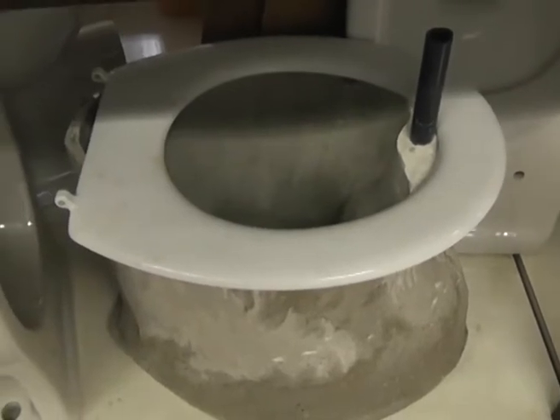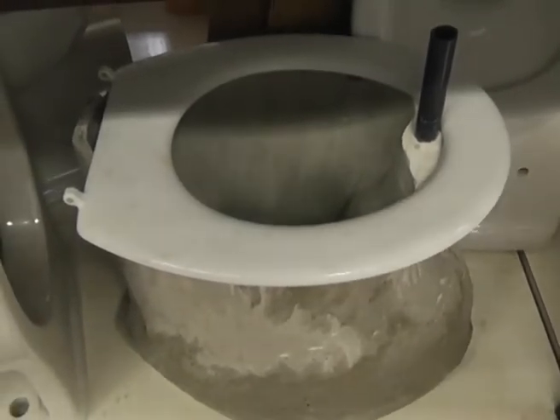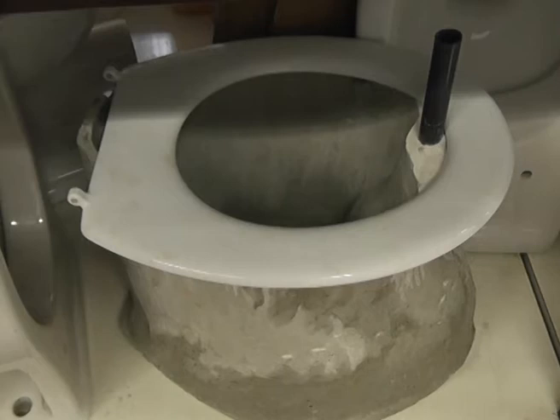Some worked very well, some not so well. But the main point is that it is actually possible for people to build their own toilets for very little money.